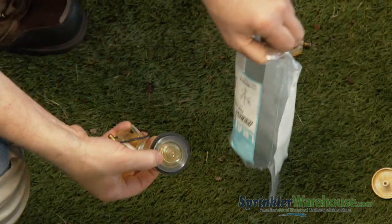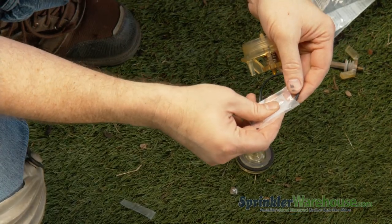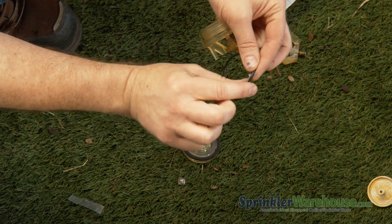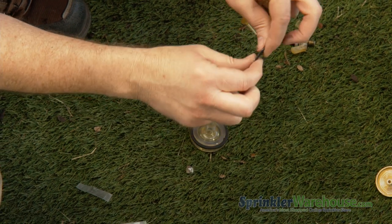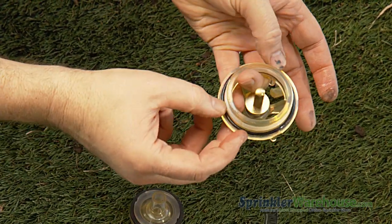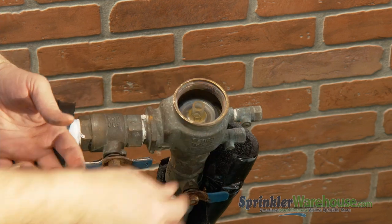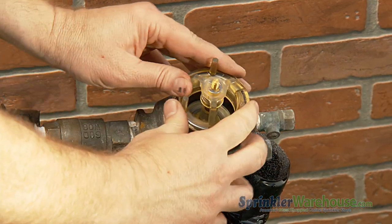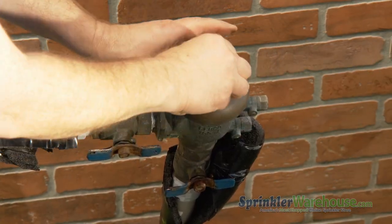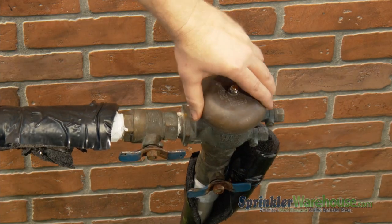If you're adding a new bonnet and pop-it, it will come with a little grease packet. Put the grease on the o-ring on the bonnet before installing the bonnet. Next, put the pop-it assembly. Tighten the bonnet, but do not over-tighten.